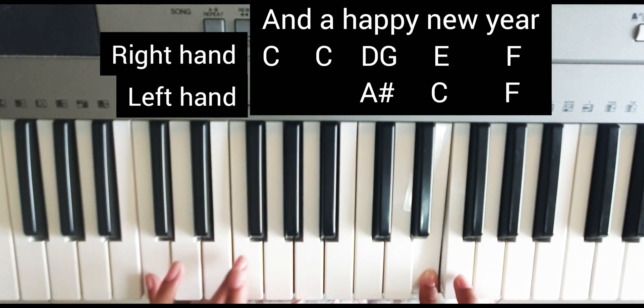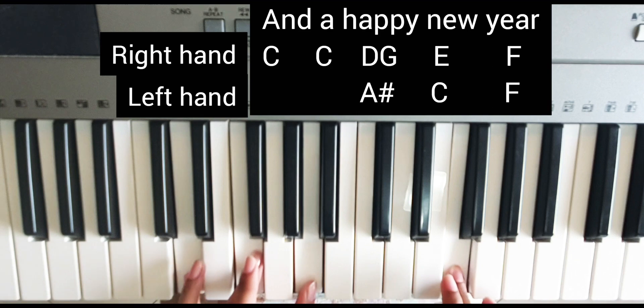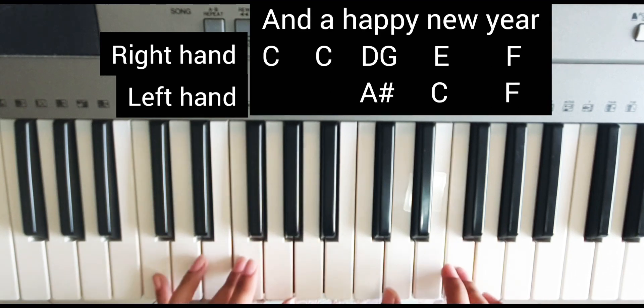'Happy New Year' — for 'new' we use C major, and then for 'year' we use F major. So this is our pattern. We will repeat again.